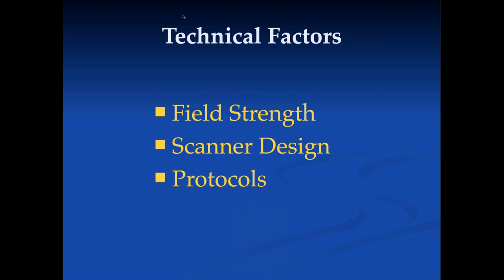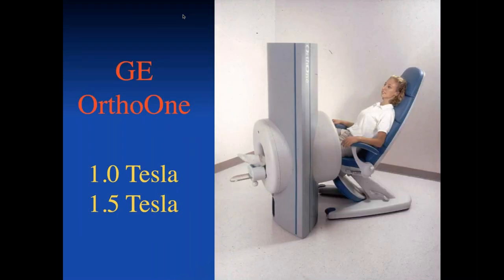There are a number of technical factors we can talk about. We won't spend a lot of time on all of these — field strength, scanner design, and protocols. A couple of the scanners you'll be seeing will be imaging with low-field scanners, including .2 Tesla and .3 Tesla, and this small 1.0 Tesla scanner, as well as the traditional 1.5 and 3T. We'll also have 1.2 Tesla scanners that are large scanners for large people.